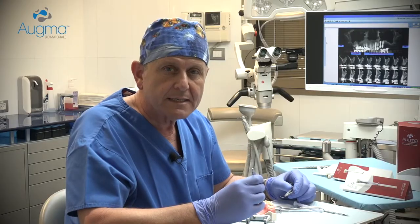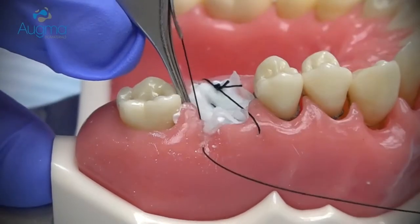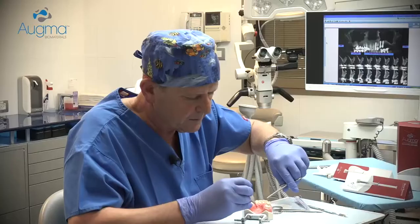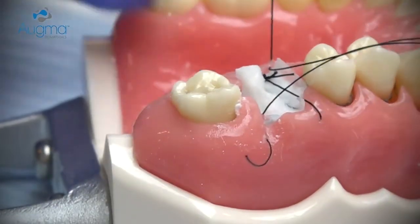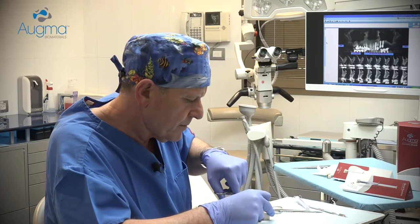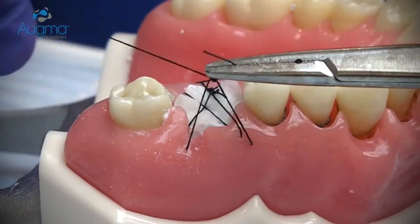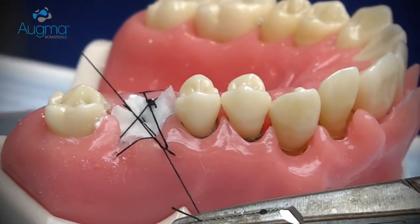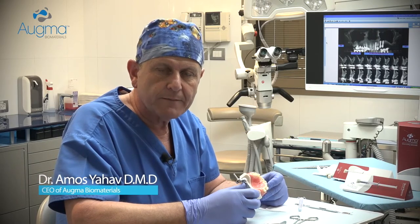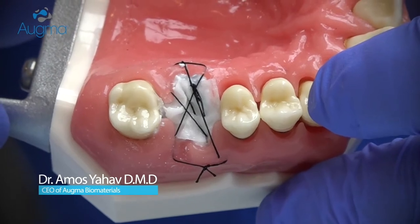After stabilizing the collagen sponge or membrane in place, you continue with a criss-cross suturing in order to protect it in a better way. Now the graft is protected and you can leave it exposed. Soft tissue will migrate above the graft and will close the area.